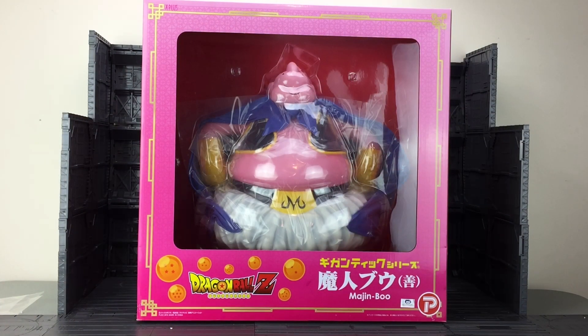Hello everybody and welcome to another toy review. Today I'm taking a look at something a little bit different — the gigantic Majin Buu.